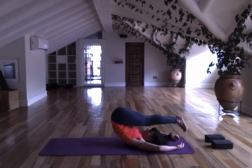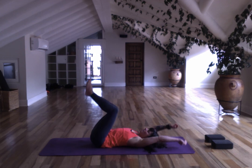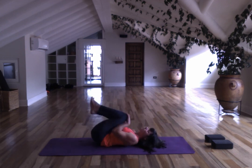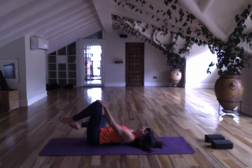Release that pose. Take your hands up to your knees and move your sacrum around in both directions.